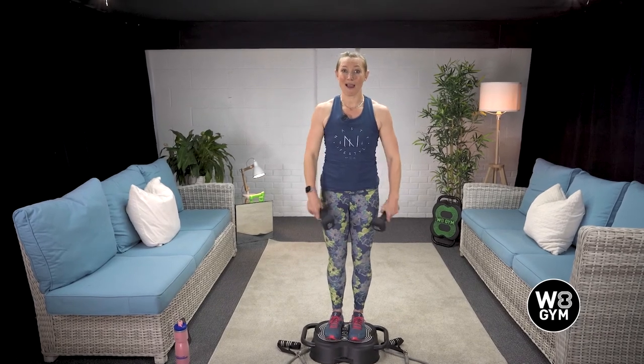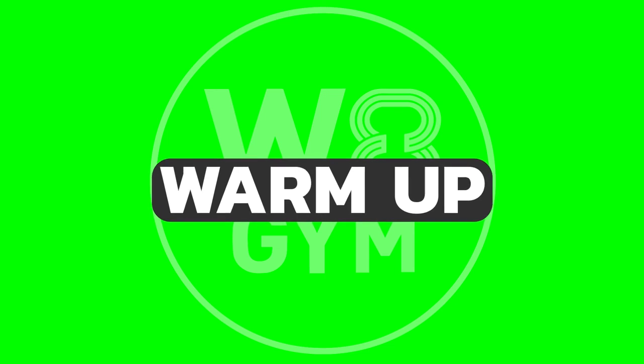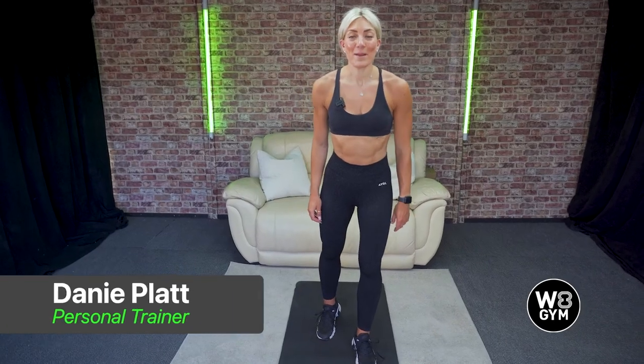So those are our eight exercises which we'll get going with in just a few minutes. Hi, I'm Dani. I'm going to be taking you through a five-minute warm-up just to get our bodies ready for the workout ahead.